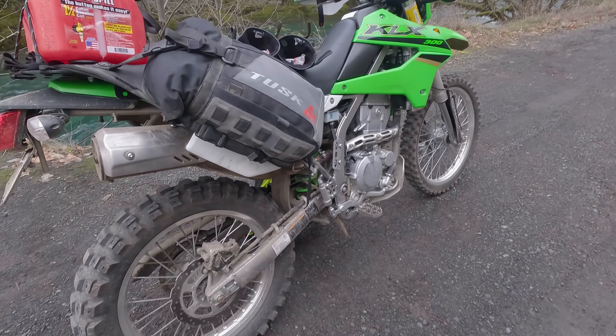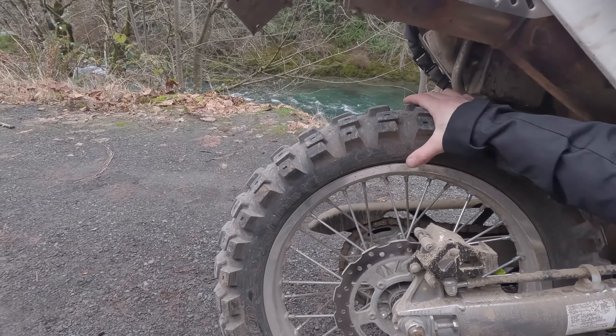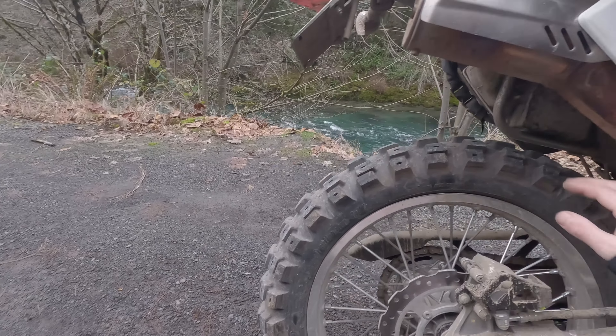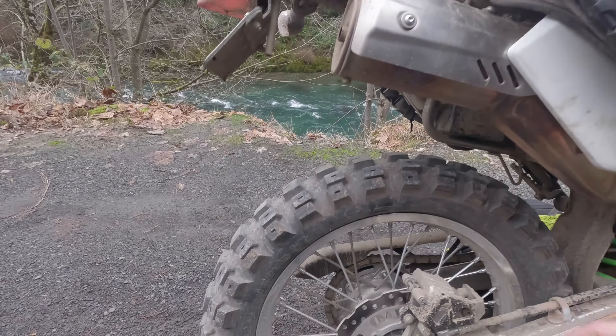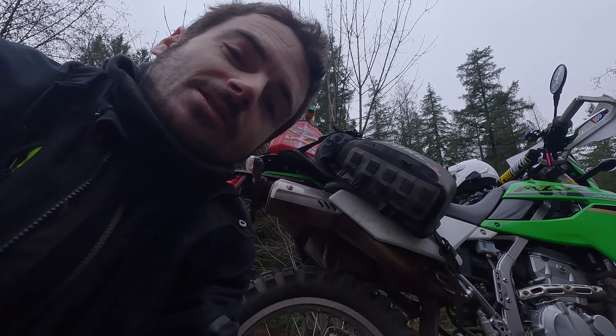I cannot complain, it does real good — the traction is great, seems to hold up pretty well. It's a nice thick, heavy compound, so it seems to really be holding up.